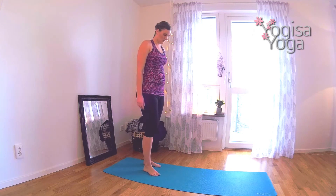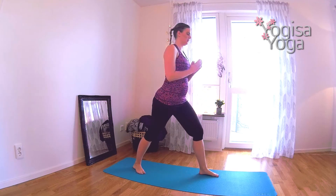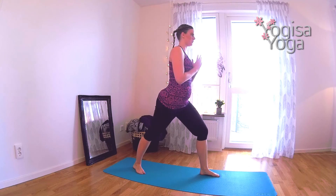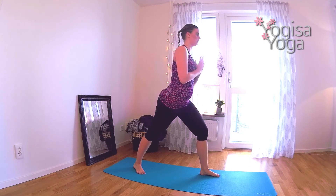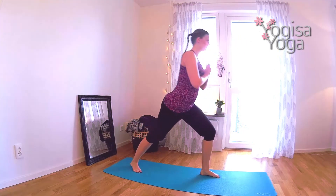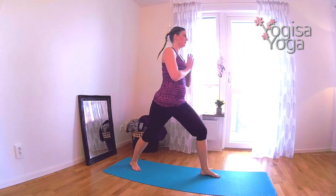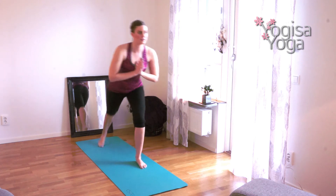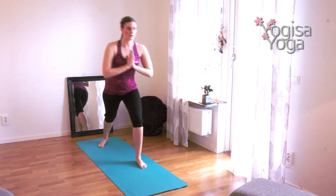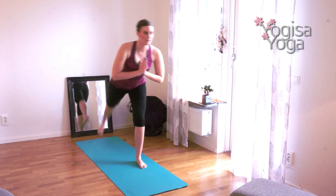It's time for warrior three kicks. Step the right leg back and bring your hands together at heart center. Move the weight to the front leg and kick the back leg up in warrior three. Keep the body in a straight line like in plank pose. Lower down with control. Kick up with strength. Kick the leg up ten times. Use the core to keep the balance. Squeeze your glute. Three more — three, two, one.